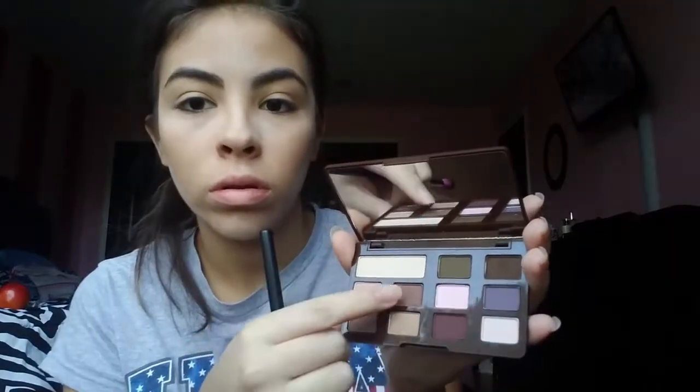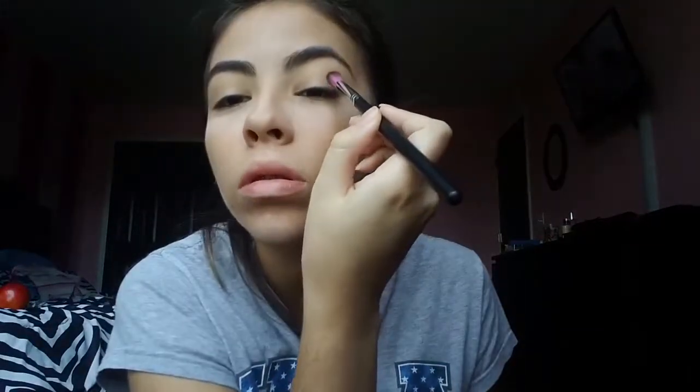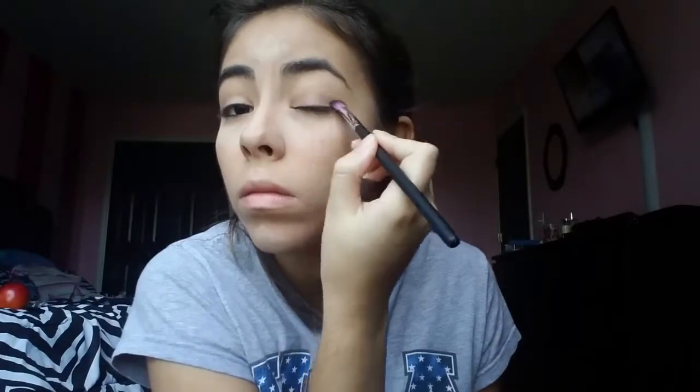Next I'm going to be taking the color Semi-Sweet and putting that more towards my crease without blending it out too high, because I want the higher color to be the lighter one. Then I'm taking the color Matte Cherry Cordial — a really nice burgundy-reddish color — and putting that on my outer corner and a little bit into my crease, blending that out.